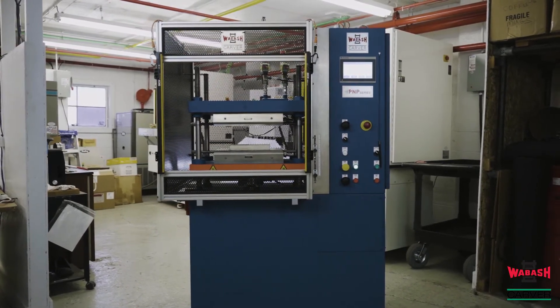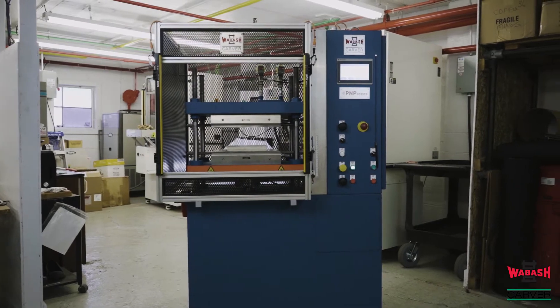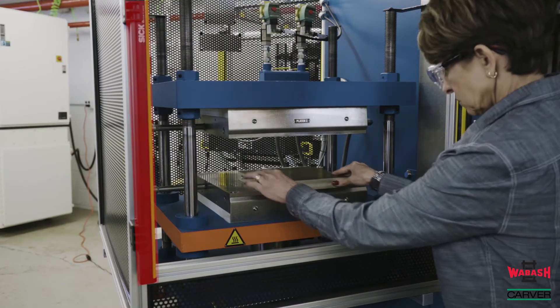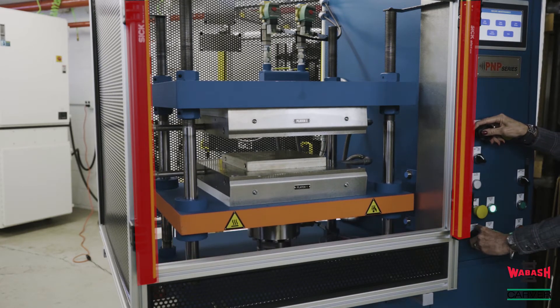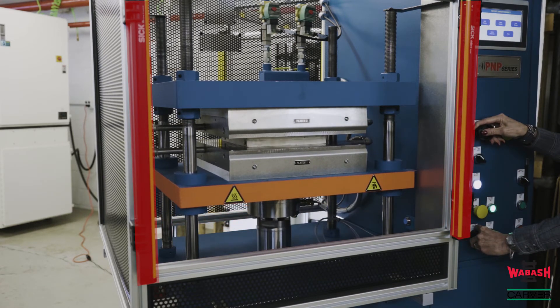This style press does not require any power unit cooling. This model is equipped with an optional light curtain on the front of the clamp area and replaces the standard operator gate. When the beam is broken, all motion of the press will stop.